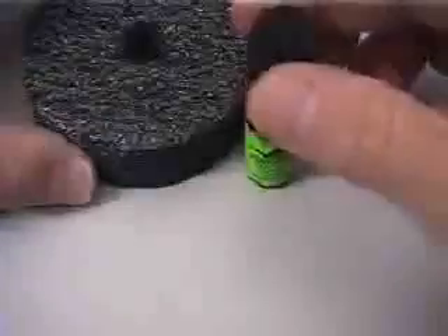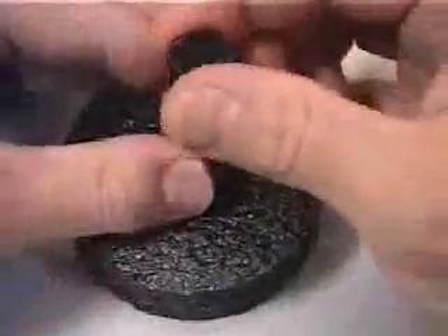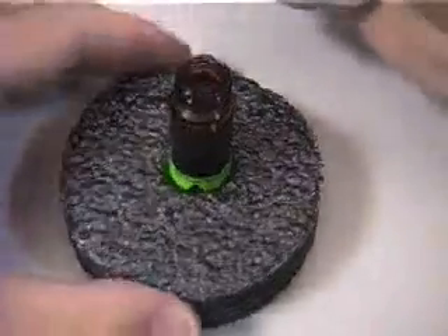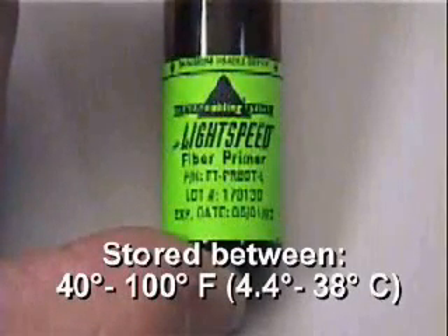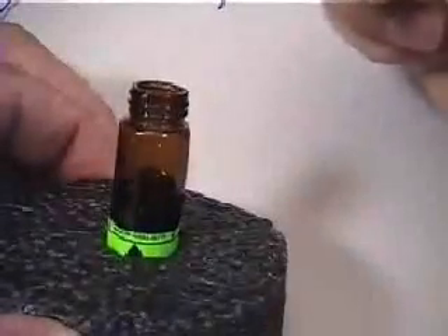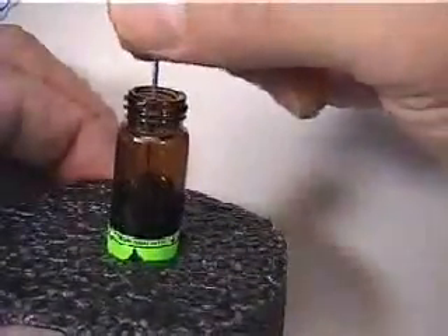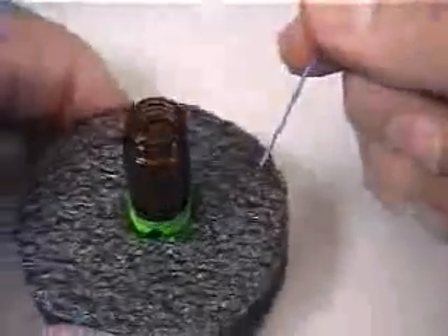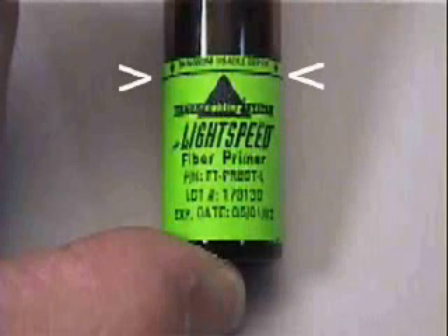Prepare the primer bottle by inserting it into the stand provided and un-cap. Always inspect the date shown on the label of both the adhesive and primer to be sure the product has not expired. When not in use, both the primer and adhesive should be capped and stored within the temperature range indicated. Dip the entire exposed length of fiber, including some portion of the buffer material, into the Lightspeed primer and place in a protected area. Be careful not to break the fiber by contacting the bottom of the primer bottle. Notice the minimum depth line marked on the label as a reference point to prevent this from occurring.